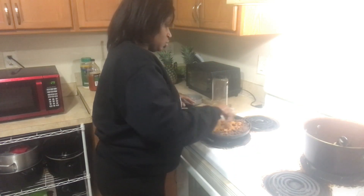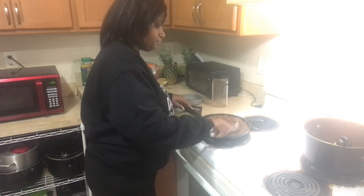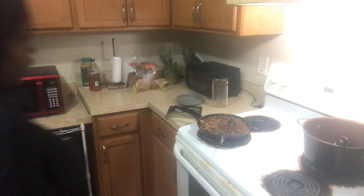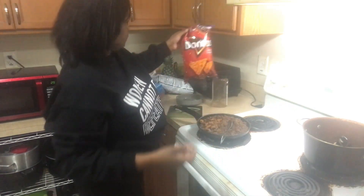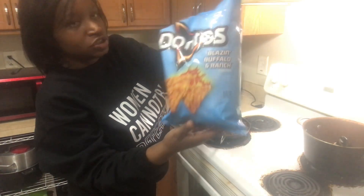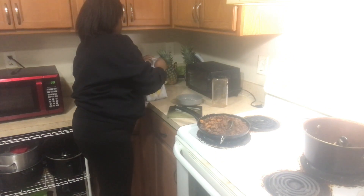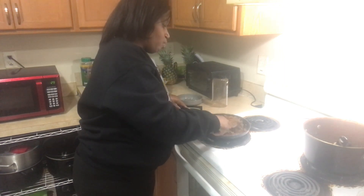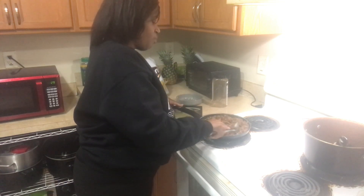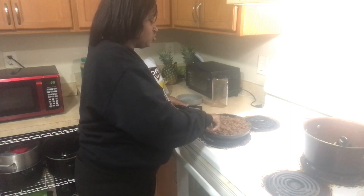We are doing the taco salad, so I have nacho cheese Doritos, the blazing buffalo ranch Doritos, and I have the Colby Jack cheese — this is the new Doritos I'm trying out. It tastes like a pool ranch mixed with nacho cheese Doritos. They'll just be making stuff for us to try.